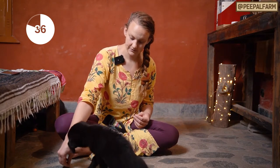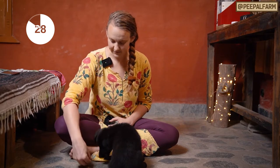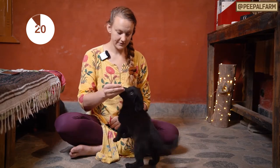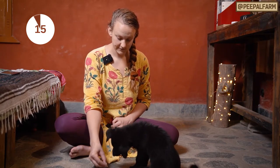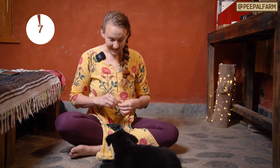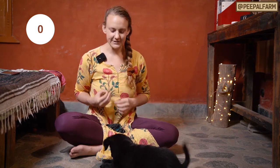Down. Sit. Yes. Good sit. Down. Yes. Good. Down. Good girl. You want to make it exciting and positive for her, so I'm gonna tell her how great she is and go on and on about it, just so that it's a fun experience to have some training.